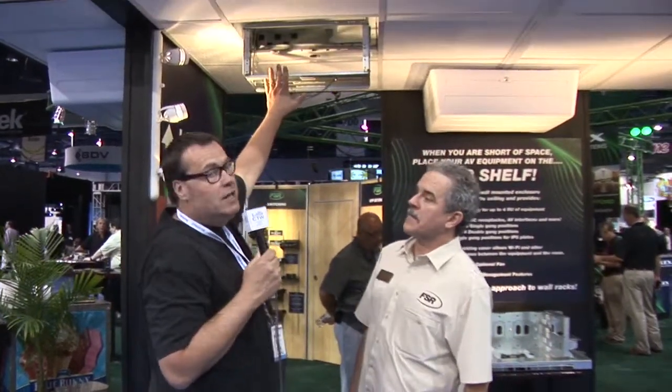These are very cool and really stylish. We have one more product from FSR to show you — and by the way, these are shipping now. The second product that FSR has — and they have a ton of products they're showing at the show — is this four-rack-space pull-down rack that's T-bar ceiling mounted and also has an integrated projector mount with a one-and-a-half-inch pipe mount.